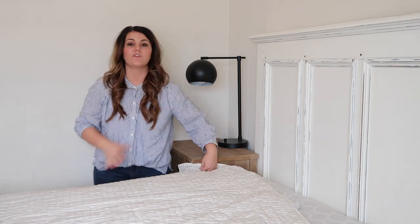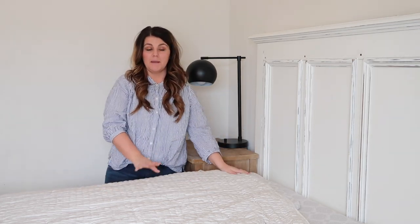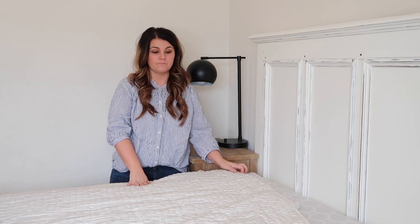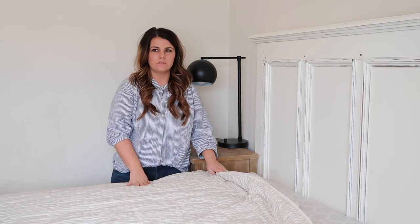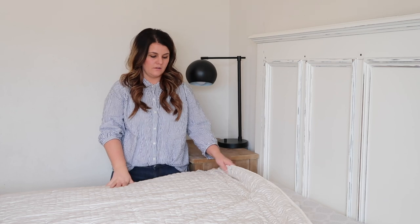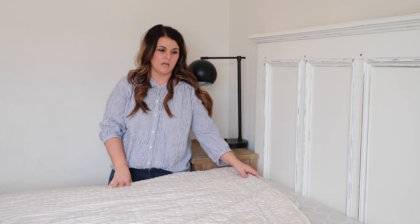Now if I was making my mom's bed, maybe I can just take you over there and show you the different textures. I think I'll finish filming this and then go film my mom's bedding so you can see what I'm talking about.